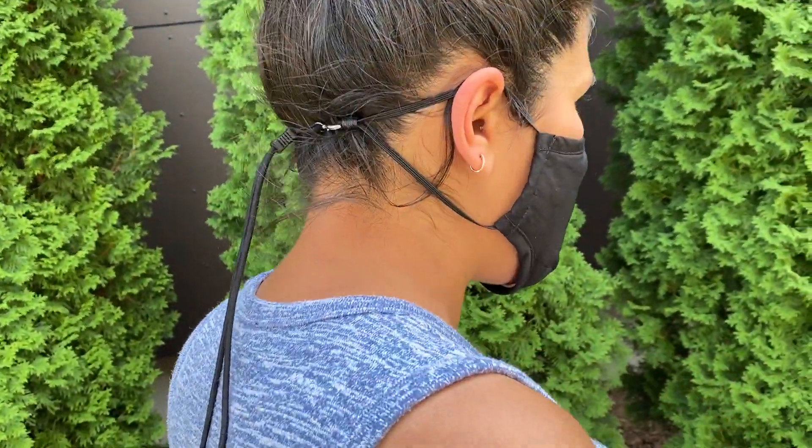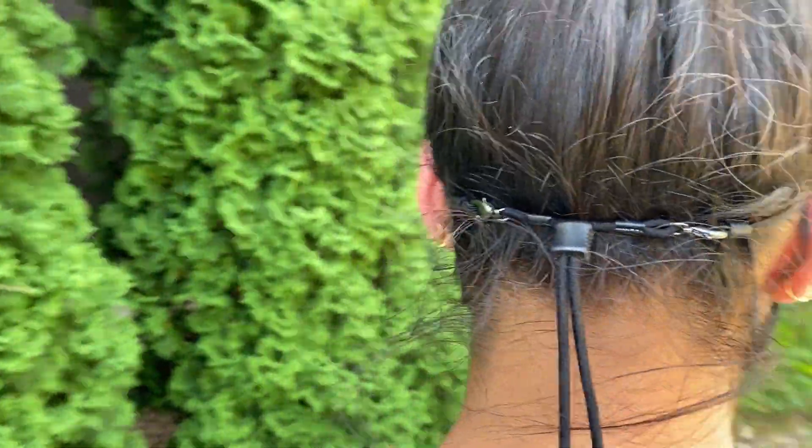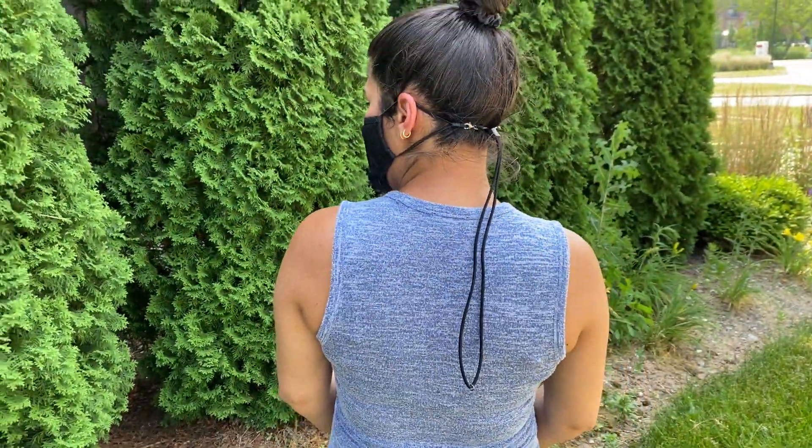And as you can tell in the back, the straps are off of my ears. There's no pressure on my ears. And it fits totally comfortably.